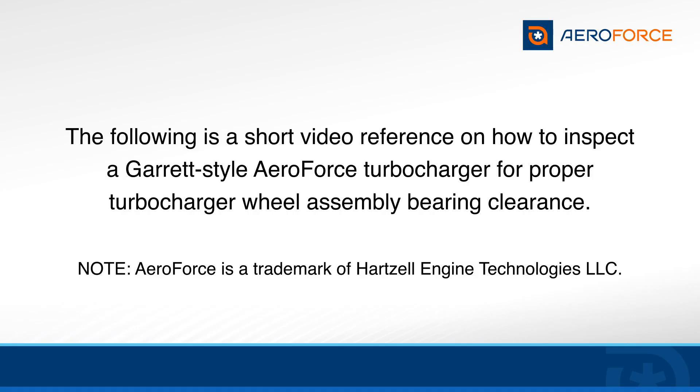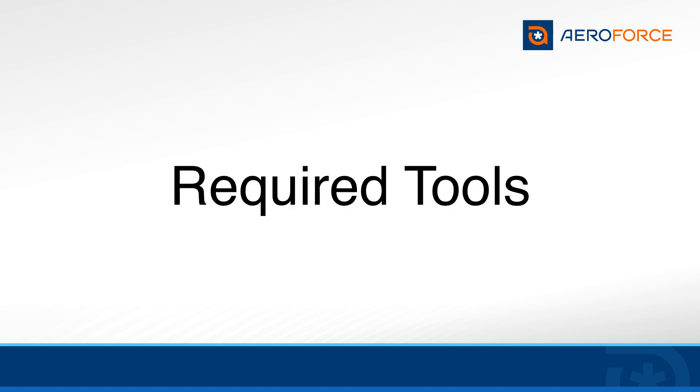The following is a short video reference on how to correctly inspect a Garrett-style AeroForce turbocharger for proper turbocharger wheel assembly bearing clearance. You will need the following tools or an indicator set to complete the bearing clearance inspection.